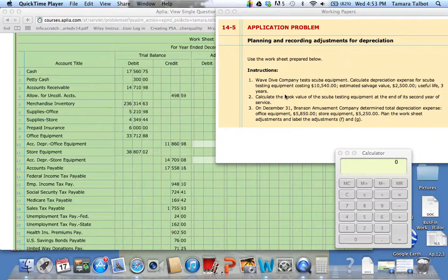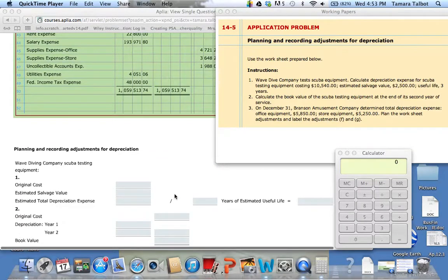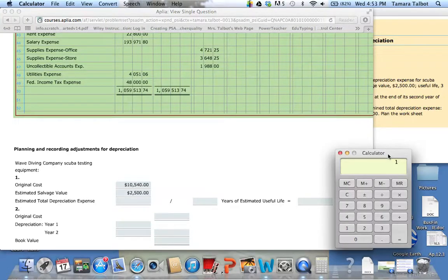This first one says Wave Dive Company tests scuba equipment. Calculate depreciation expense for scuba testing equipment costing $10,540, estimated salvage value of $2,500, useful life three years. If you scroll down to the bottom, it gives us a little worksheet to help us work this out. So $10,540 is our original cost, and our salvage value is $2,500. To find our estimated total depreciation, we subtract $10,540 minus $2,500, which gives us $8,040.